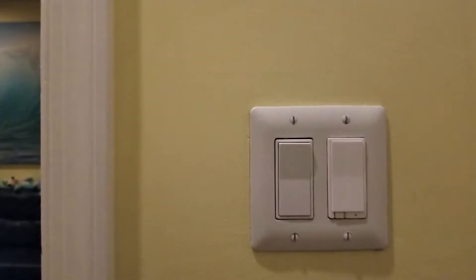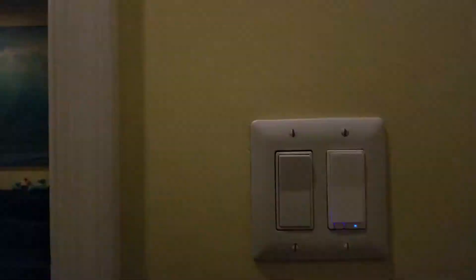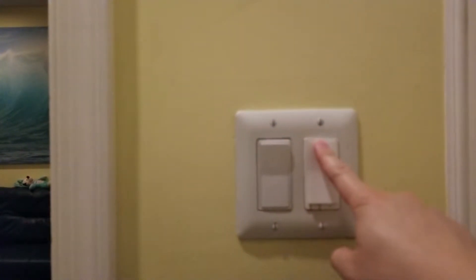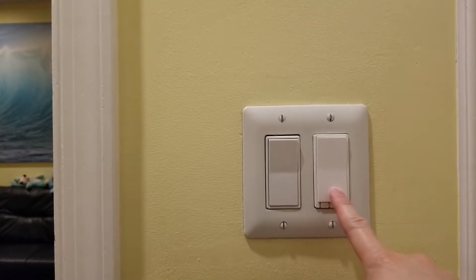On this side of the room is the Z-Wave dimmer itself. I can turn it off and turn it back on. To change the brightness, all I have to do is just hold it up. To lower the brightness I just hold it down.